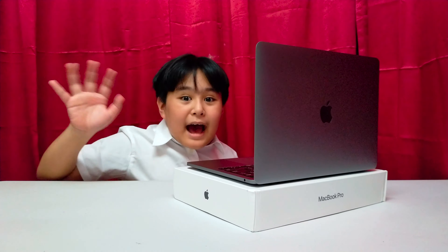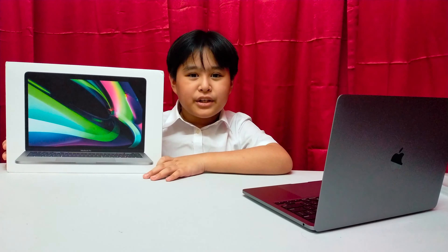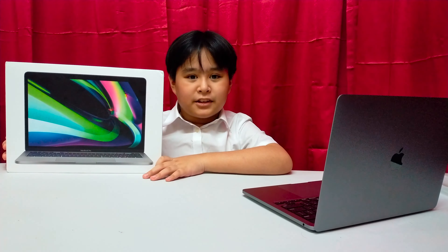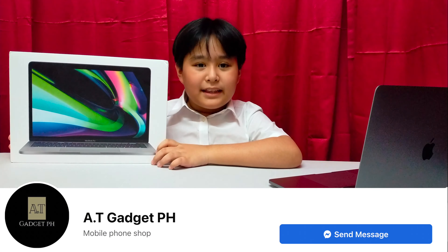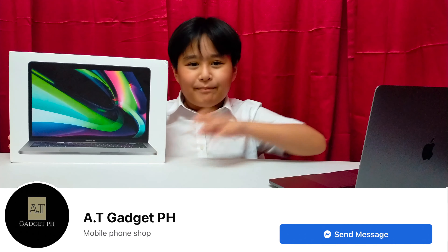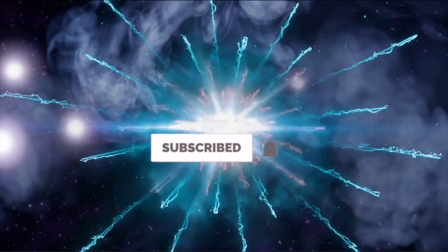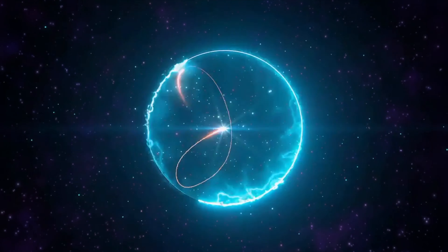For another video! Bye! Thank you AT Gadgets PH for faster transactions. Don't forget to like and subscribe! This is GamerBlue signing off!